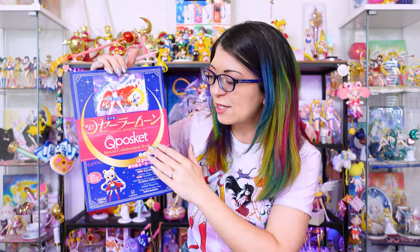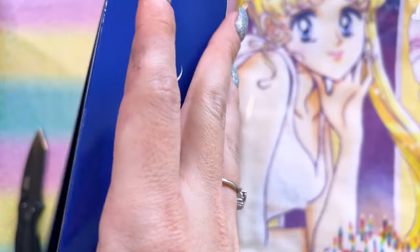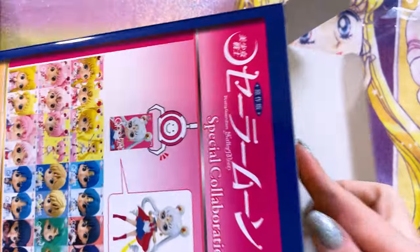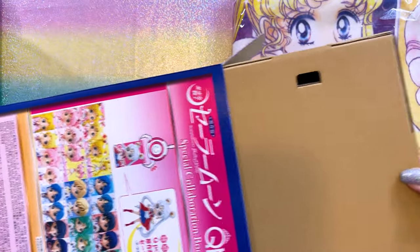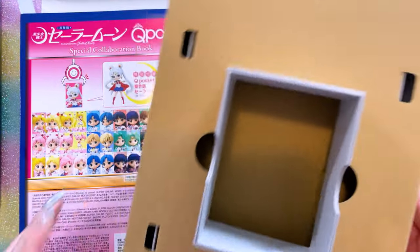The first item I wanted to show you today is the special Q-Posket special collaboration book, which features a very special little figure of Sailor Moon — her prototype version from the manga. She's so cute! So we've gotten a few special collaboration items, which usually feature just a little promotional book that lists all the products that have come out from that collaboration brand, and they usually come with some kind of special limited edition item.